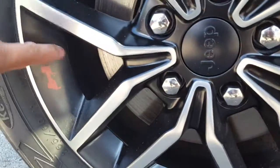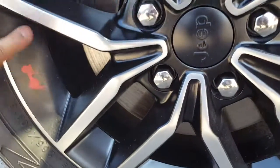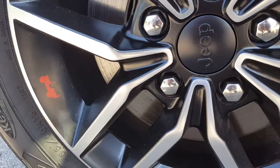This right here is actually a good Easter egg from Jeep. A lot of the Willys have this — they hide it on everything, though not everything has it.